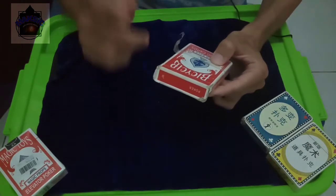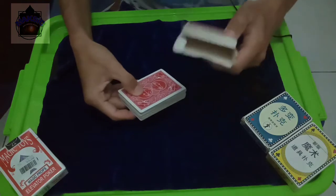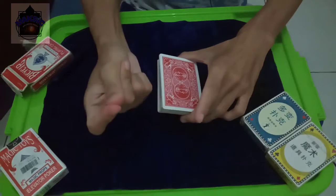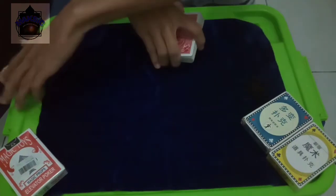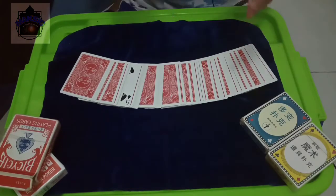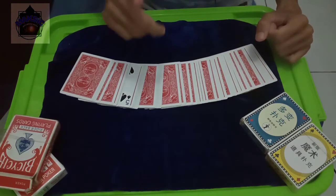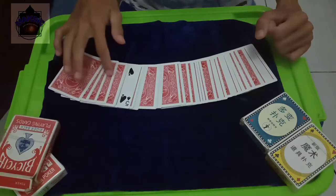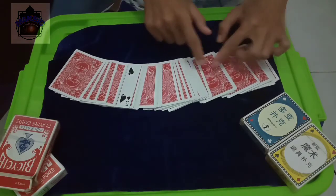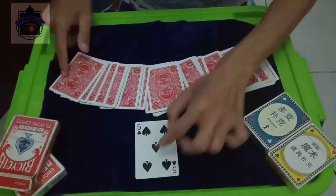Anda tidak percaya? Mari kita cek. Ini — kosong. Meruk, jentikkan jari, seperti ini. Semua kartu akan menghadap ke bawah, kecuali kartu pilihan Anda. Anda bisa melihat — semua kartu menghadap ke bawah, kecuali the card that you chose. (You don't believe it? Let's check. This — empty. Snap the fingers, like this. All cards will be facing down, except your chosen card. You can see — all cards are facing down, except the card that you chose.)